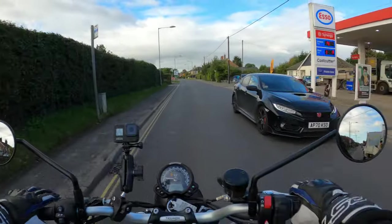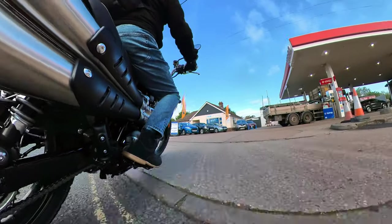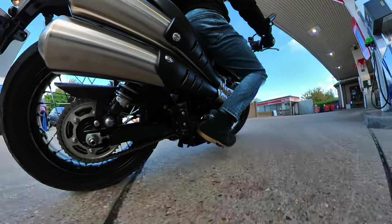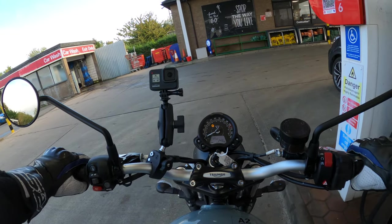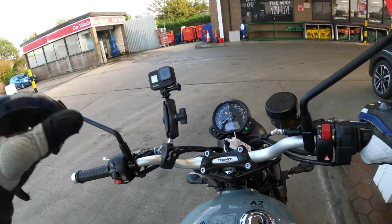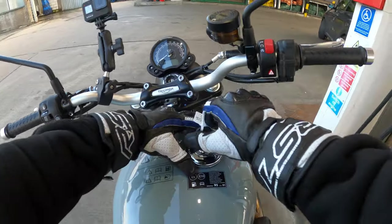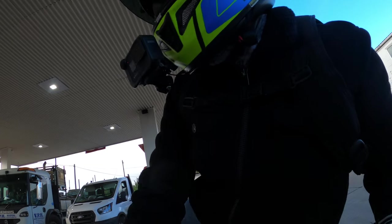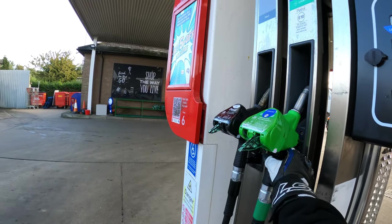Adjust those mirrors a little bit. There's my favourite pump. The foot pegs are very low - that's the first thing I notice. What's neutral like? Very easy. Side stand - very easy. Let's turn her off. It's a threaded fuel cap on this one, so nice and easy. Stick some juice in - unleaded.